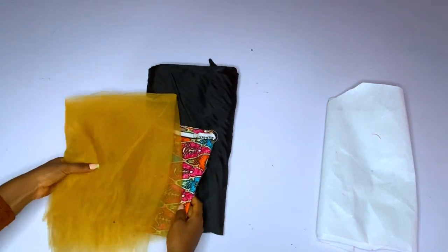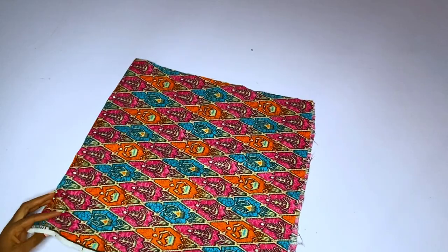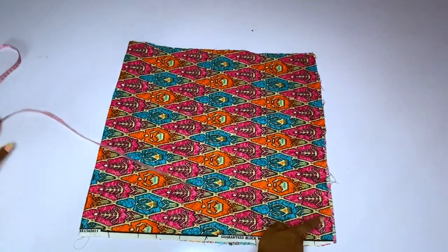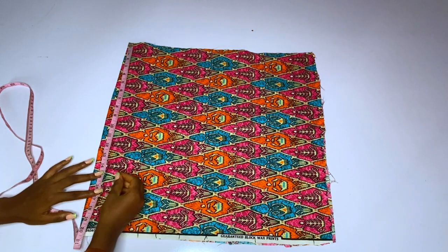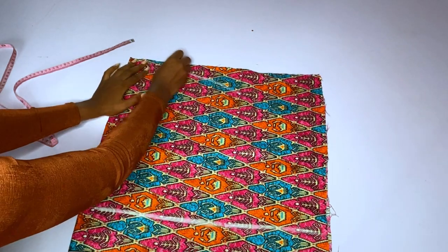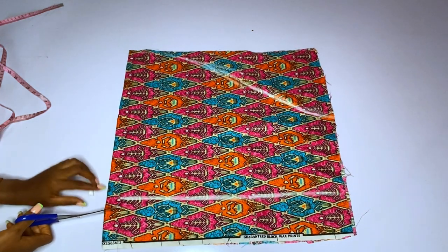We want the sleeve to be very firm. First, we are going to fold our fabric — I will be cutting just one sleeve. The fabric I have is not a full yard, so I'll fold and cut from the right side so we can see the markings clearly. The wideness of the sleeve is 20 inches plus one inch seam allowance. The full length is 15 inches plus one inch for seam allowance.